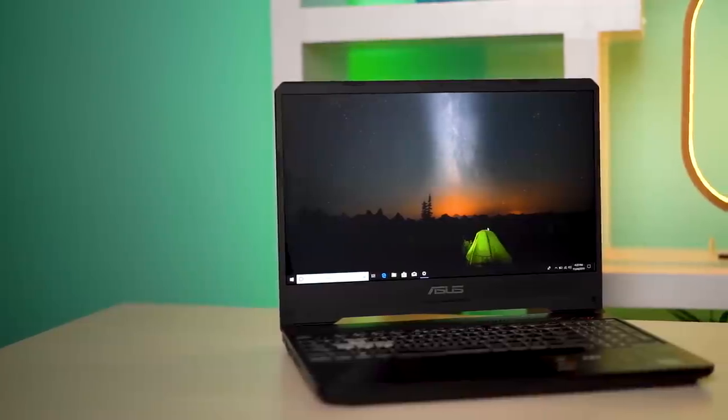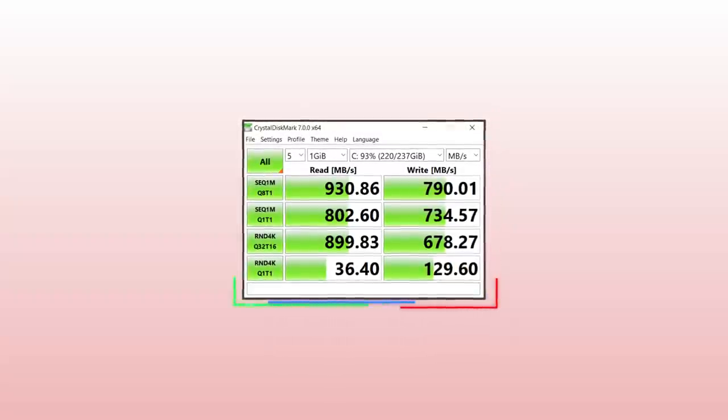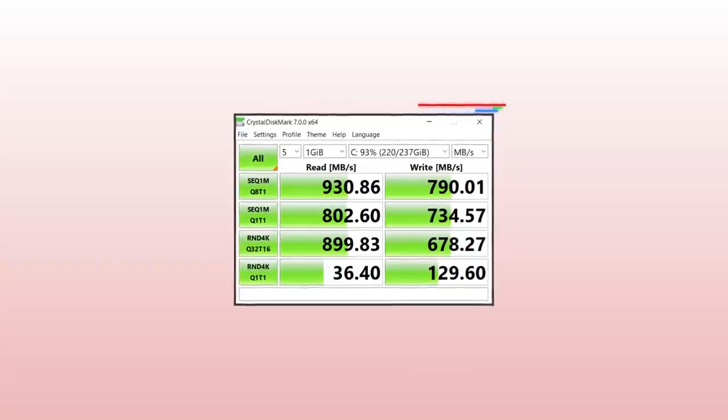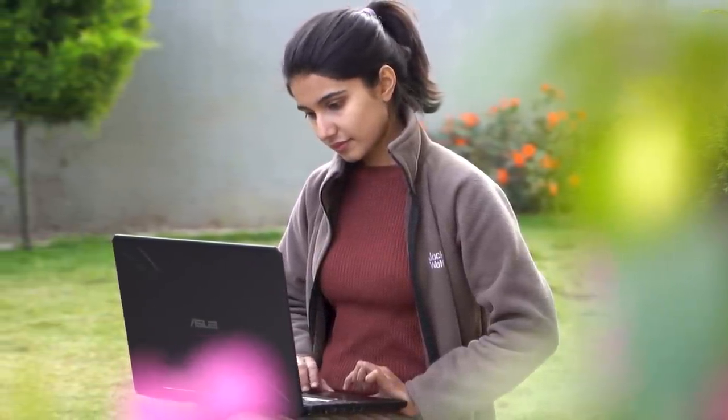Under the hood, the FX505DD has the Ryzen 5 3550H processor with eight cores clocked at 2.1 GHz, broadly comparable to Intel's Core i5-8300H and i7-7300HQ. Despite a lower TDP than its Intel counterparts, it can still compete. Memory is 8 GB DDR4 RAM with a vacant slot for expansion. The Gen 3 SSD offers fairly decent sequential read and write speeds — not the quickest but workable. The Ryzen 5 is excellent for normal usage like browsing and watching movies, but this is a gaming laptop, so gaming performance is what matters most.